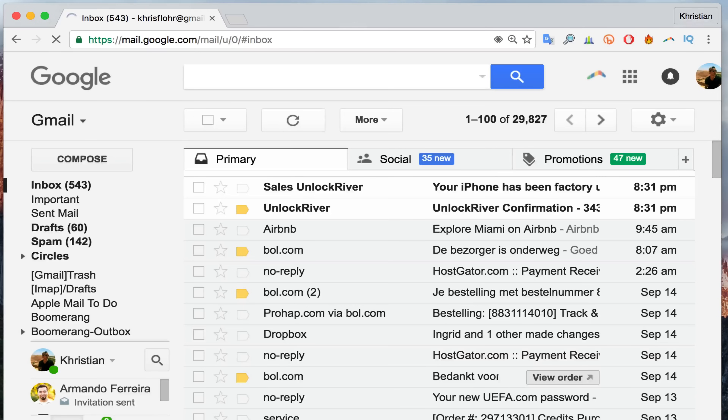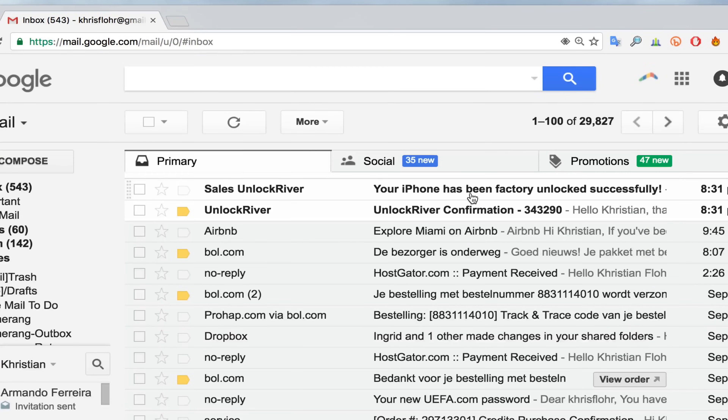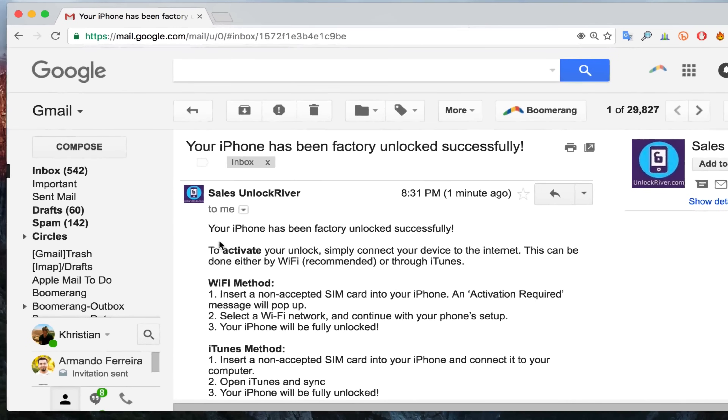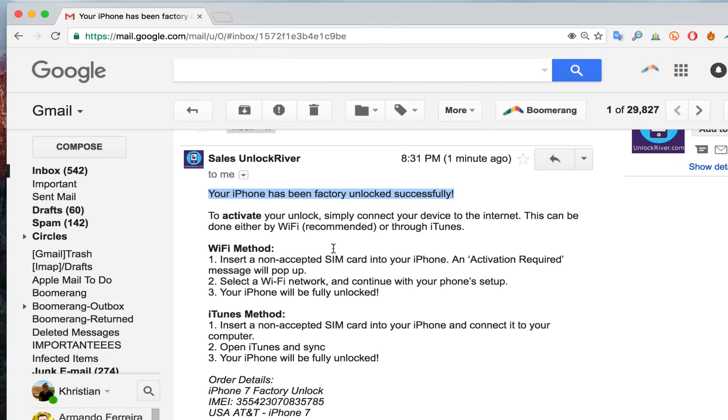I'll show you how the email will look when you get it. I just got an email from Unlock River saying my iPhone has been factory unlocked successfully. Once you get the email, open it and you'll see confirmation. There is one last step to complete the unlock — you need to activate it, either by connecting your phone to Wi-Fi or by using iTunes.